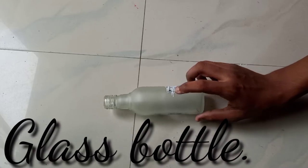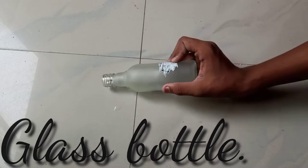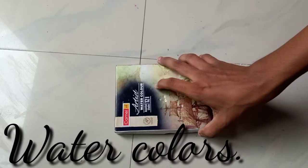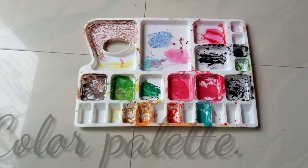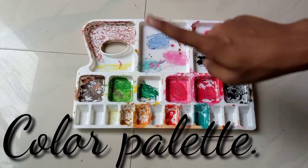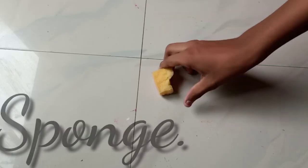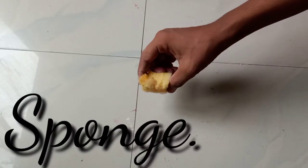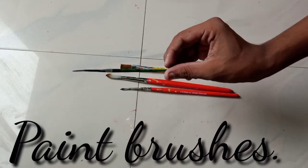Here I'm using a glass bottle — you can take a glass bottle of any size and any shape. Next I'll be using a watercolor from Camel Artist Colors, a color palette, a piece of sponge, and different sizes of paint brushes.